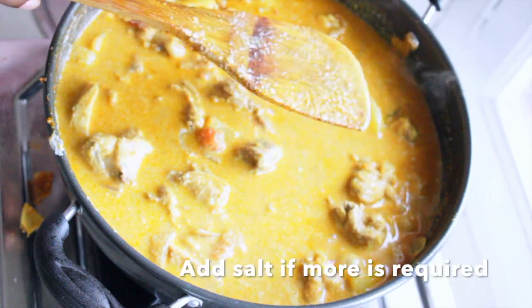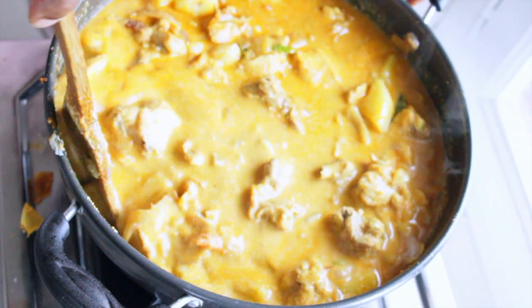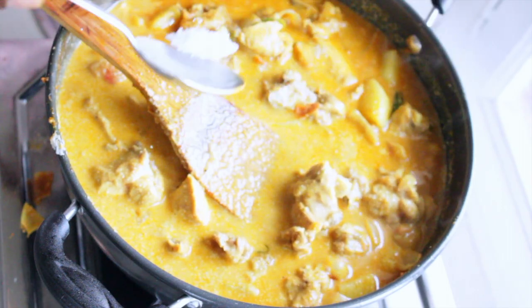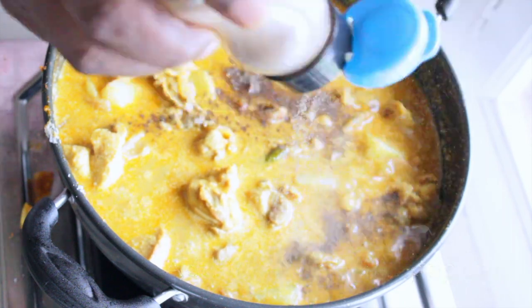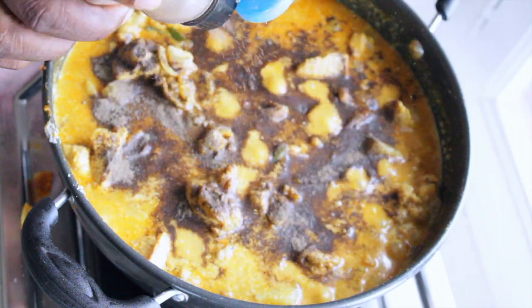Let me taste the salt. Very nice. I'm adding a little more salt. I will add some pepper — I had not mentioned it at the beginning, but pepper is very nice.